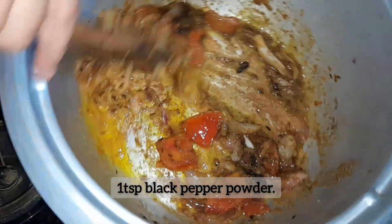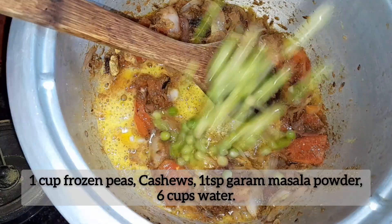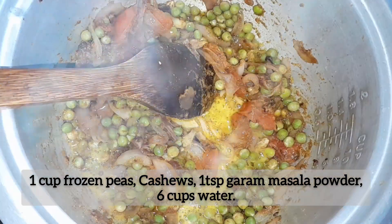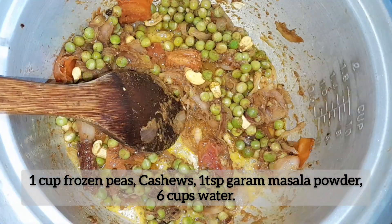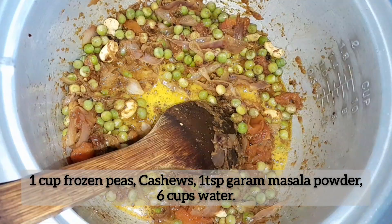Add black pepper powder and combine, followed by frozen peas and cashews for that perfect crunch. Stir in garam masala powder to enhance the flavors even further.